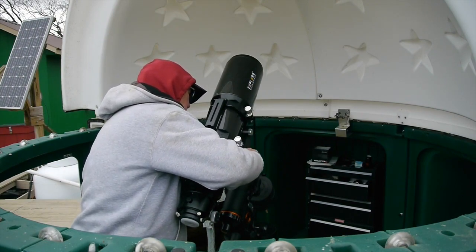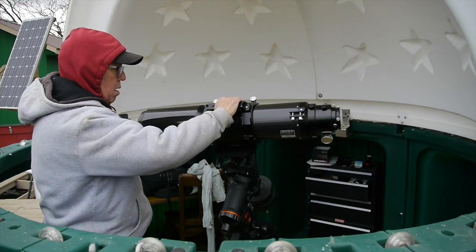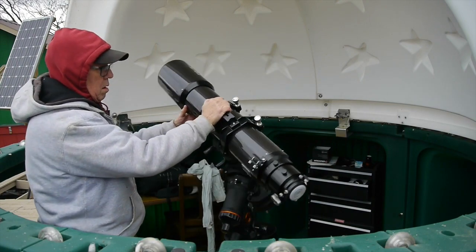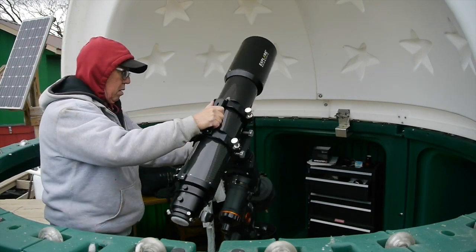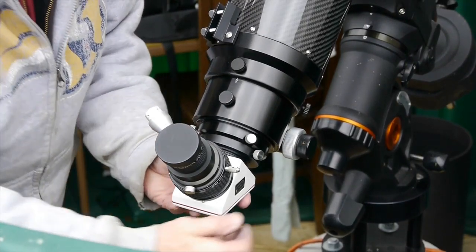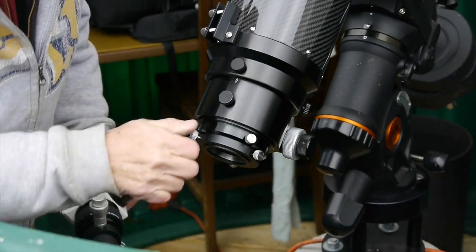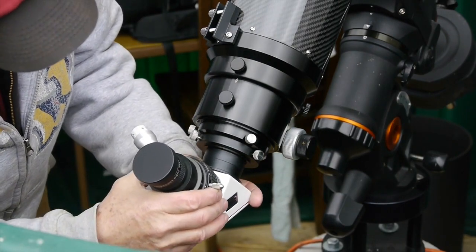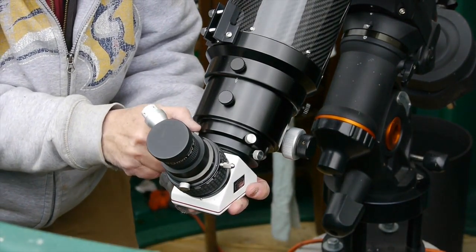Step one is to get the telescope mounted on the dovetail plate securely, everything tightened down. The next step is to balance the telescope. First, we extend the dew shield, and you can see when I let go the telescope keeps moving — you don't want that. You want to get all your accessories on: your diagonal, eyepiece, and finder scope, which I left at home and will bring up later.